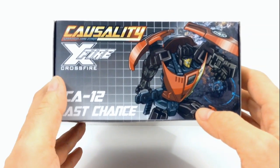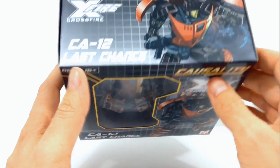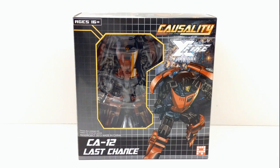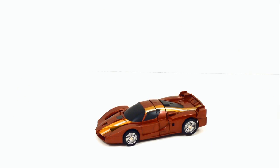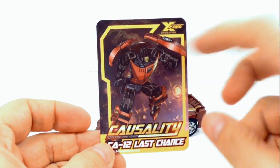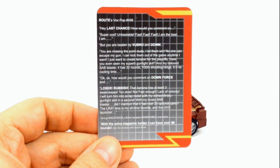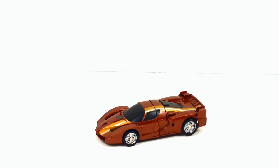On the top we have the same drawing of him that's kind of on the front. Let's get this guy open and check him out. Here's Last Chance out of the box and in his vehicle mode. Some of you Transformers fans may recognize him as G1 Dead End from the Combaticon combiner set. Along with the figure inside the box you also get a bio card with a picture of him on the front and his bio on the back, plus a nice set of colored instructions.